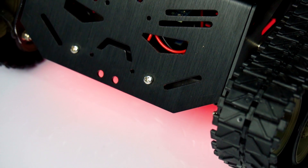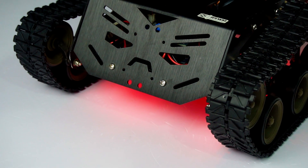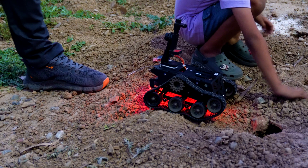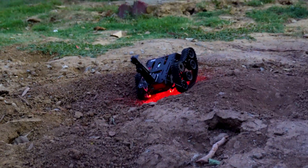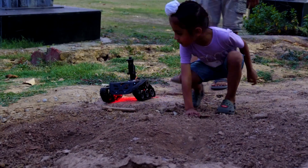With tons of mounting holes, you can add sensors, cameras, arms, or even wireless gear, making it great for exploring, mapping, or even outdoor monitoring. Today we are going to test it on different terrains and see what this tank can really do, but first let's unbox and build it.